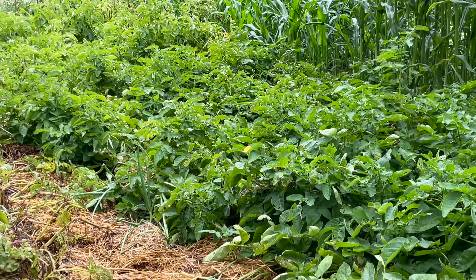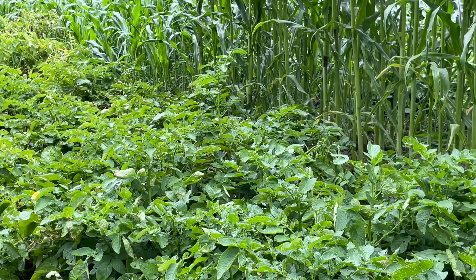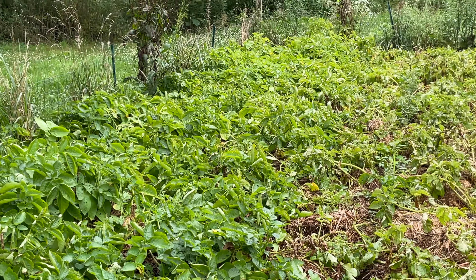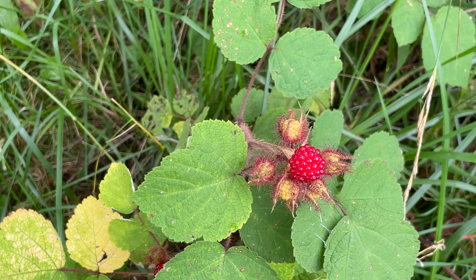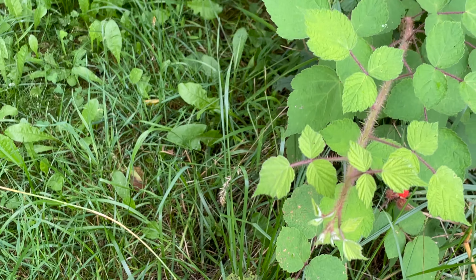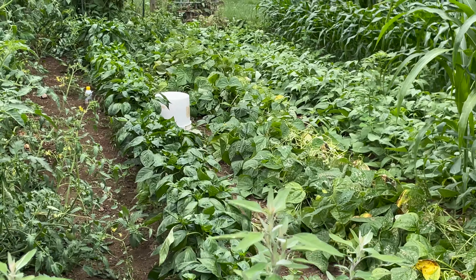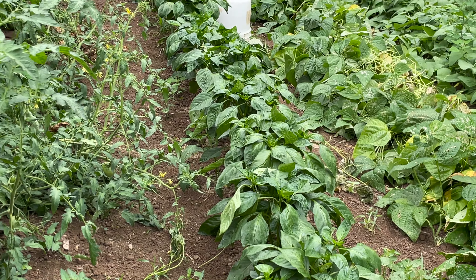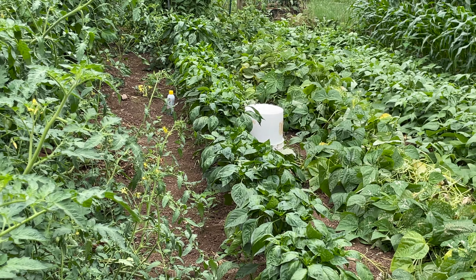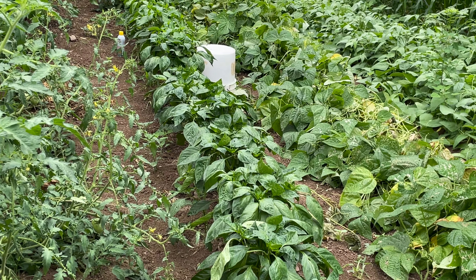Now let's talk potatoes — they are doing well. The candy onions, not so much; we think the potatoes shaded them too much from the sun, and they just basically didn't do anything because they didn't get the proper amount of sunlight. And these are wine berries — they are very invasive, so make sure you keep them in check, but they are so good and similar to a raspberry. I've got red bell peppers, sweet peppers, and banana peppers growing this year, and yes, I only bought 20 pepper plants — great control this year, not 70 like I've done in years past. We also have lima beans over there that we planted when the zucchini didn't take.